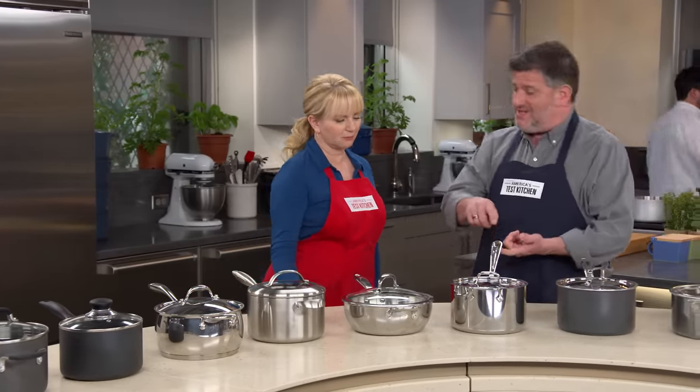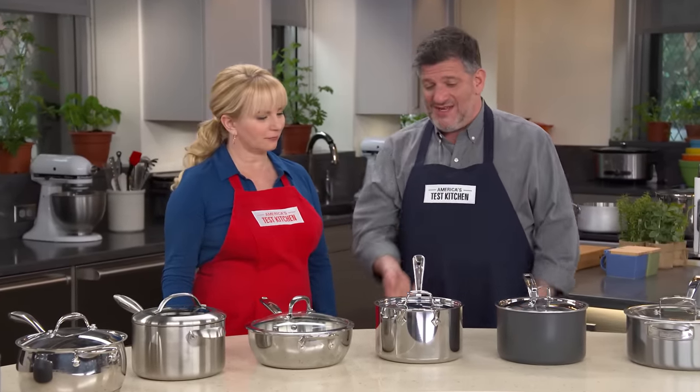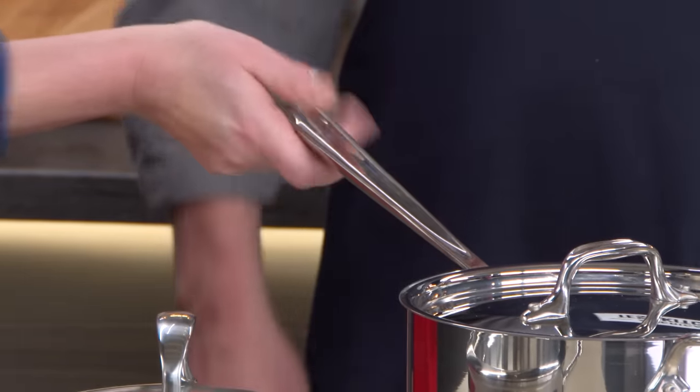Then we get to this pan, which I know is going to be familiar to you. This is the All-Clad. This is a terrific pan. This has won testings before. We've used them in the test kitchen for almost two decades. Check out this handle — very comfortable. It's got that cupped shape that kind of anchors it in your hand. It didn't get too hot. It feels like holding a good tennis racket.